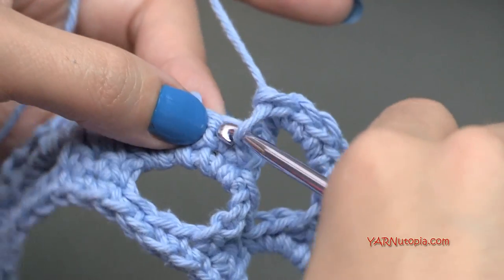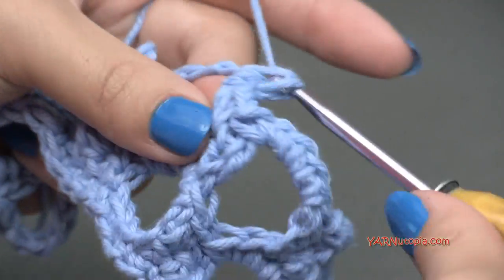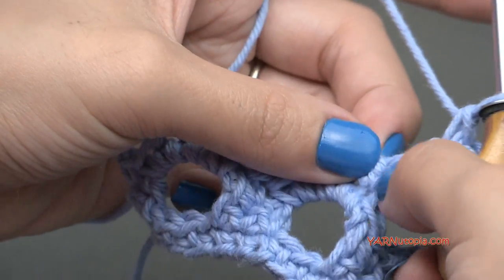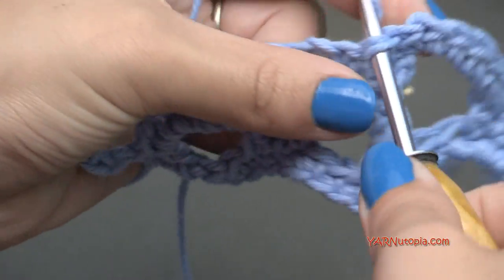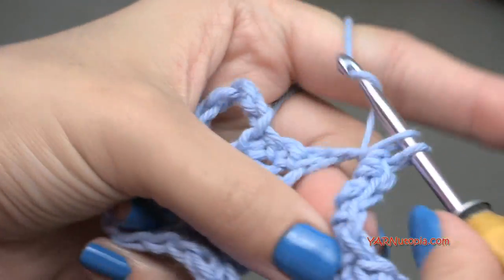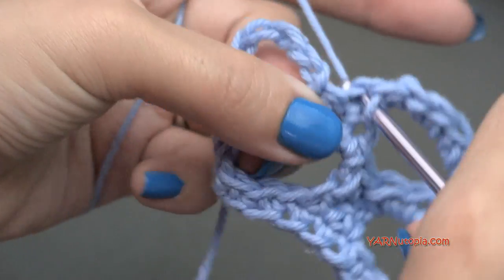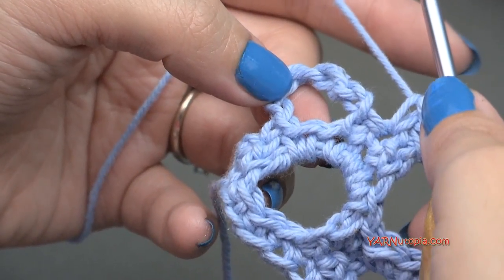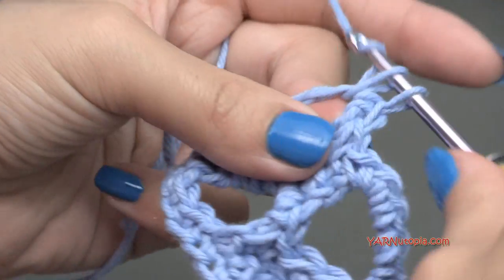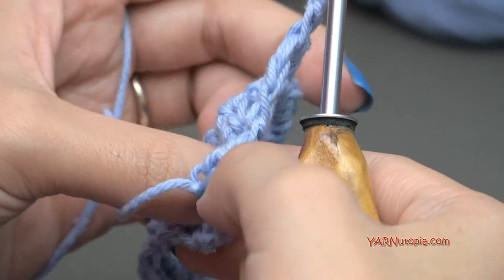Skip this next stitch and single crochet into the next stitch, then skip the next stitch and put five single crochets into the chain five space: one, two, three, four, and five. Keep repeating that all the way across. When you get to your last space, single crochet into the middle single crochet. Then in the very last chain space, put only three single crochets — not five — one, two, and three. Then chain one and turn the work around going on to row six.